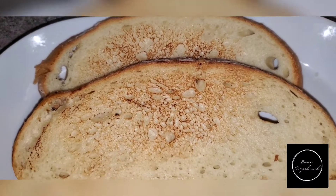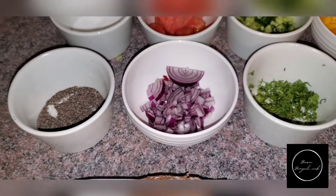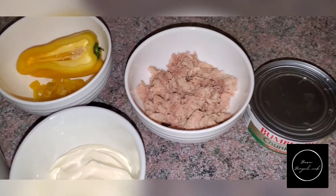Assalamualaikum, welcome back to my channel. Today I have the most delicious tuna sandwich for you guys — it is so easy, so basic. Let's get to it!